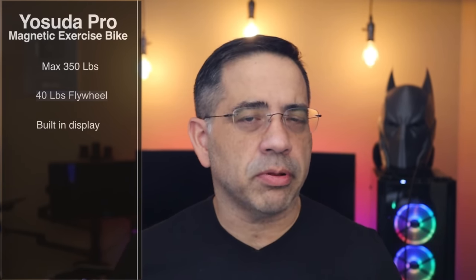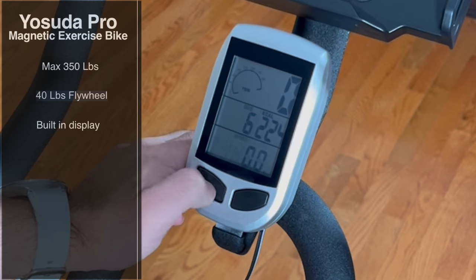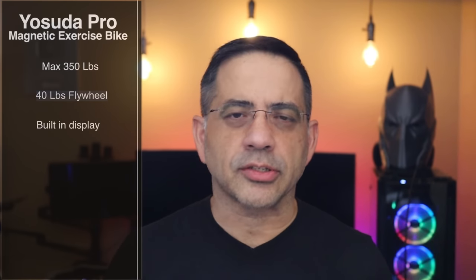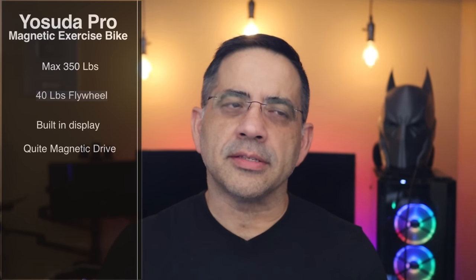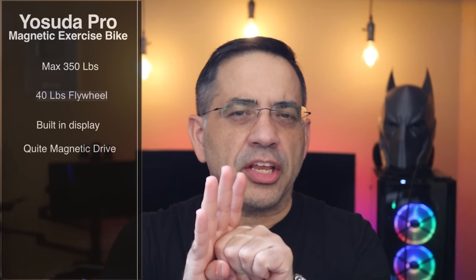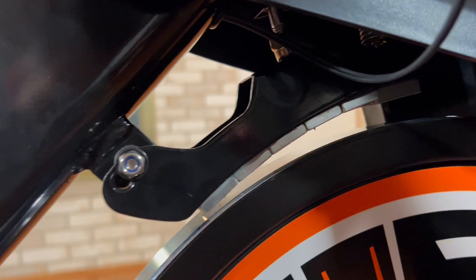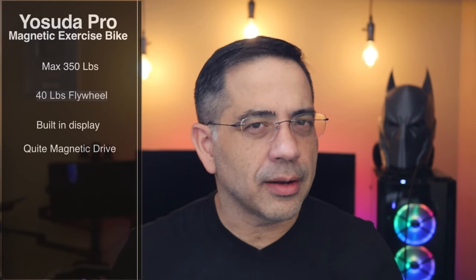It also has a built-in display. So if you don't want to use a smartphone, just tracking your workout and seeing what's going on simply, this display shows your exercise data. It's also a magnetic system — instead of having something that pushes down on the flywheel to create resistance, this uses a magnetic drive system where the magnets drive the tension. The magnets aren't even touching the flywheel, and it's creating that resistance, which also makes it super quiet.